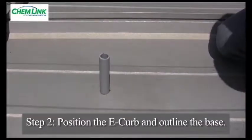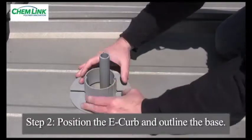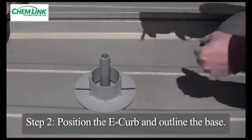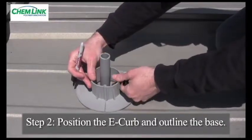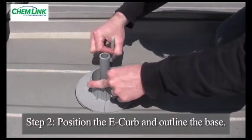Step 2: Make sure there is a minimum of 1 inch of clearance between the roof penetration and the inside wall of the E-curb. It is important to make sure the E-curb fits properly before bonding it to the roof surface with Duralink. It can be helpful to trace around the bottom of the flange to help position the E-curb components during the actual bonding procedure.